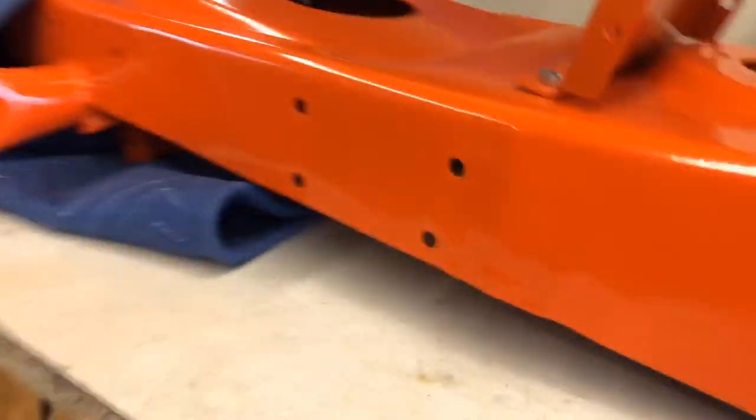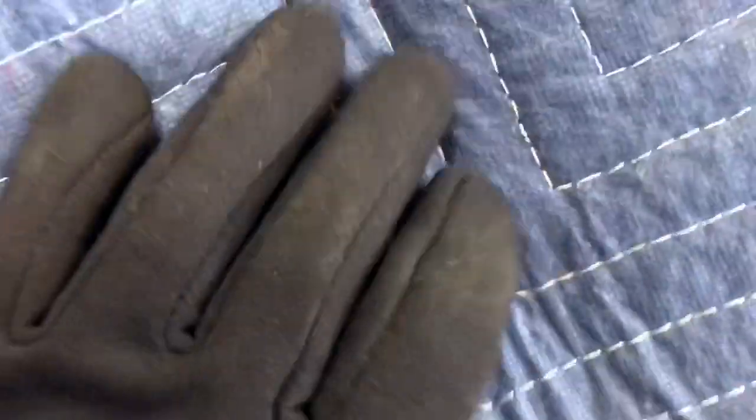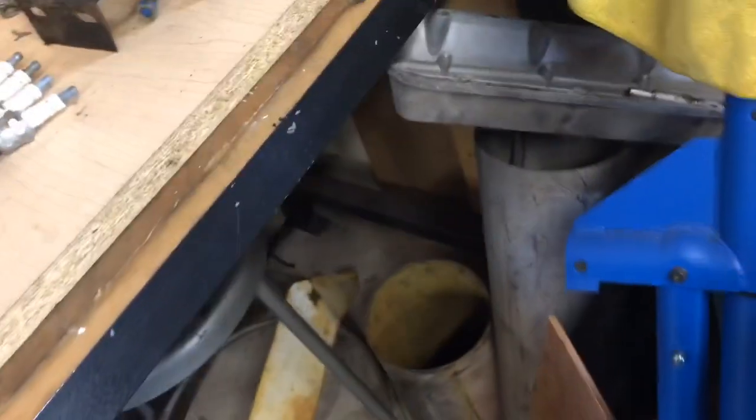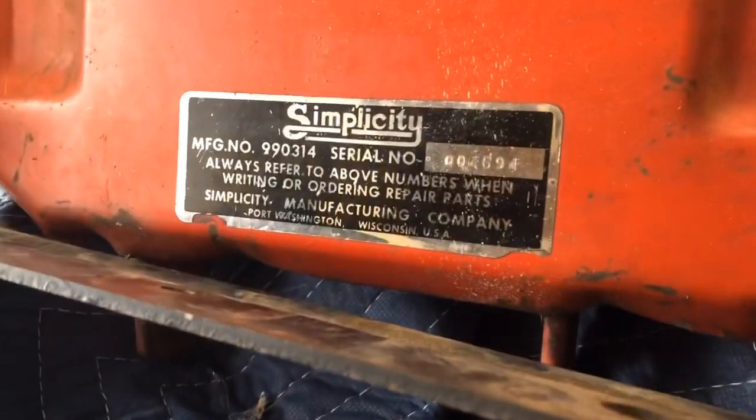Here's my Broadmoor frame outside, and my dad's Landlord frame is right under here waiting for summer so my dad can finish it. If you don't remember, last Flashback Friday we were looking for this. There's the Landlord you can see, and there's the serial number for it.